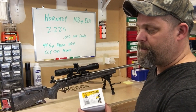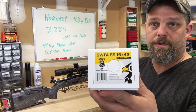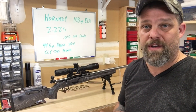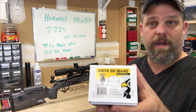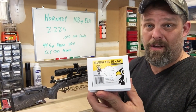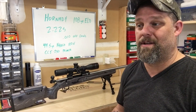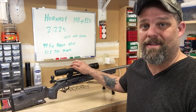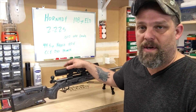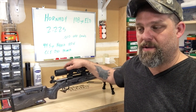They sent me this scope to test — a huge shout out to SWFA for another great product at a great price. These things are $299. I don't know how they can sell them that cheap, but they do. What SWFA does not know yet is I'm not sending this back — I'm going to send them some money because I like that scope a lot. I had a chance to look across some longer distances and it's definitely going to work well beyond a thousand yards.